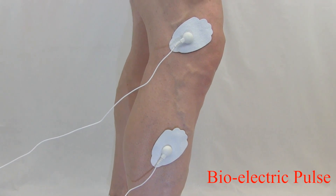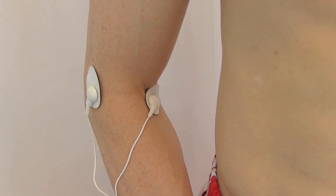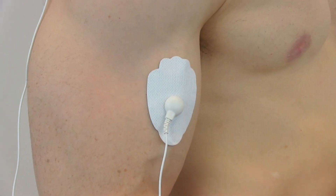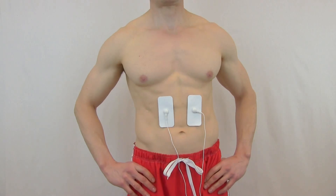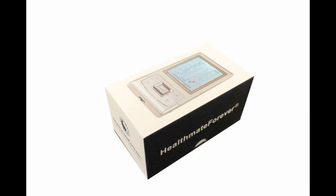The pulses block pain receptors much the same way a strong painkiller can work. It is portable and easy to use, making it ideal to provide your own therapeutic treatment at home or at work. It sends pulses to the target area, then the brain releases endorphins — the feel-good chemical that acts as a natural painkiller.